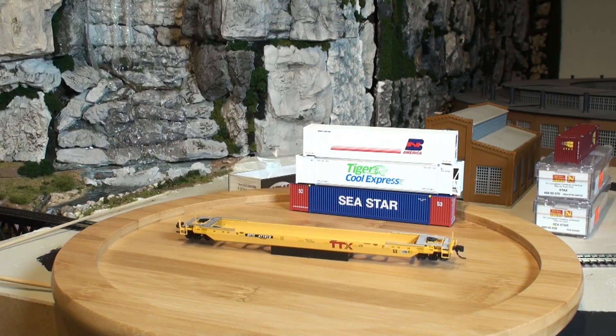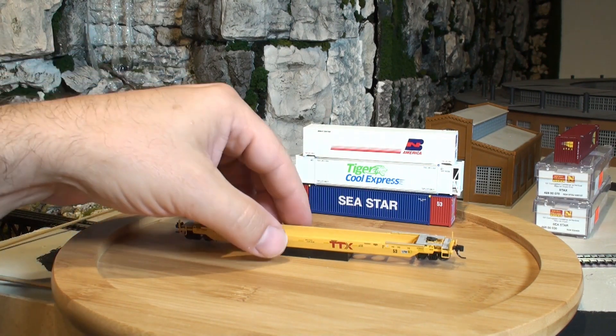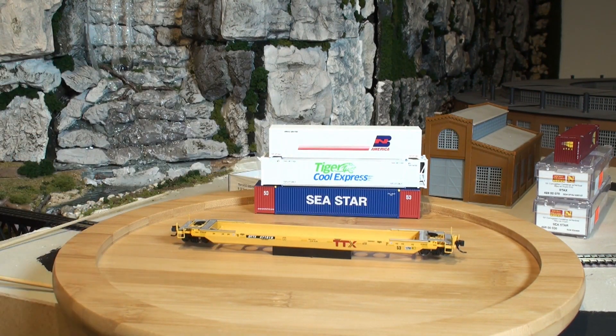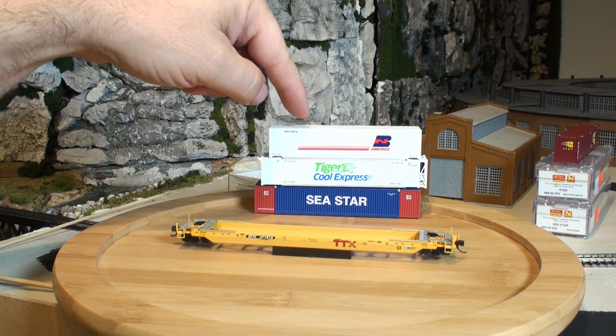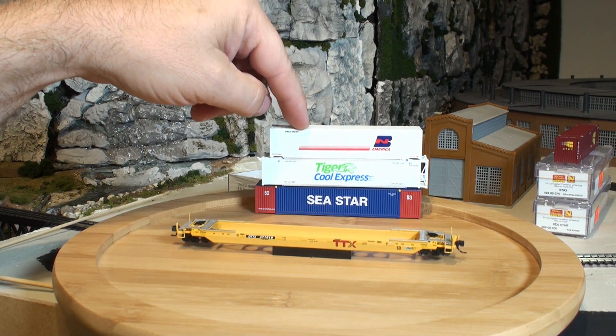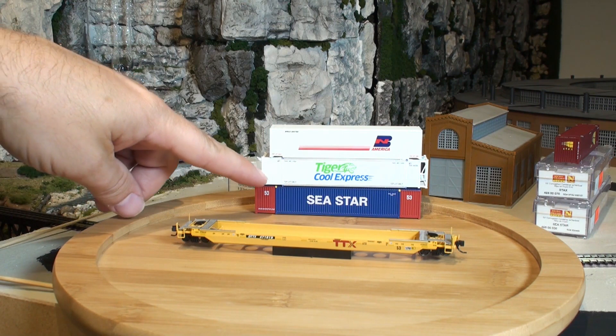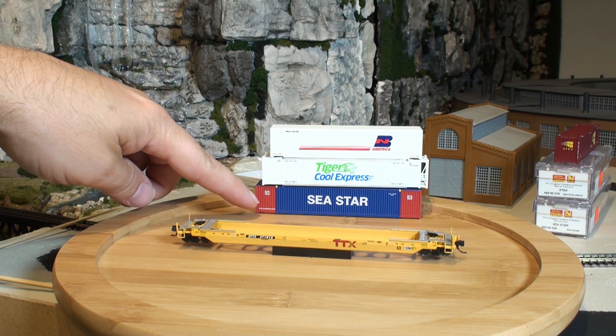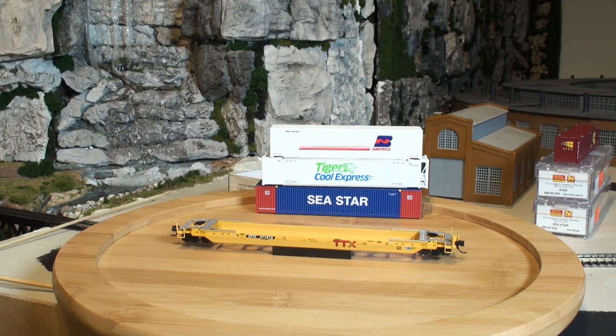I'm going to use that as a little mounting stand. What I also have here is a Concor 48-foot container, a Scaletrains 53-foot container, and a brand new Micro Trains 53-foot container. We're going to take a look and see how these all fit in here.